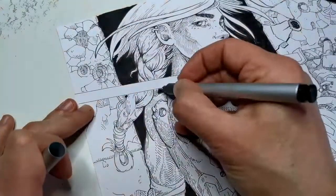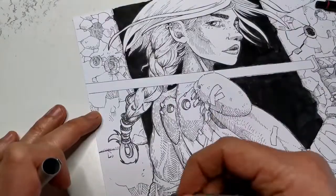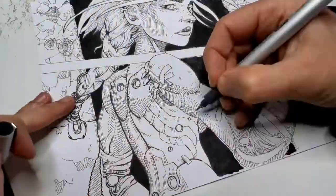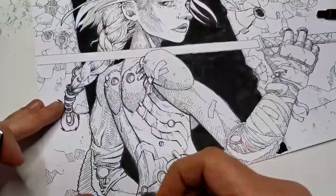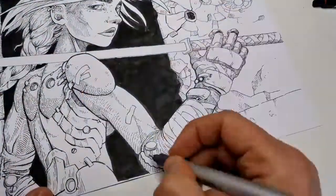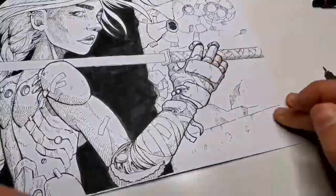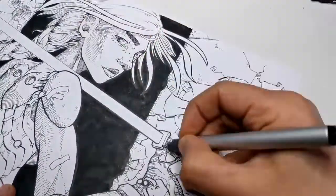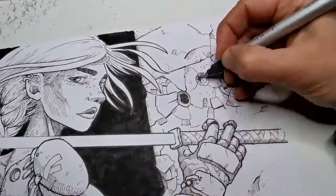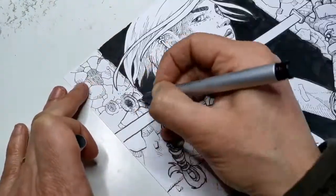I really recommend you try line values in your work — for me it's been game-changing. You have to pass through a strange stage where the drawing isn't looking that great, but you have to commit to your decision and just go for it, shadowing and rendering the shapes you want to make pop.